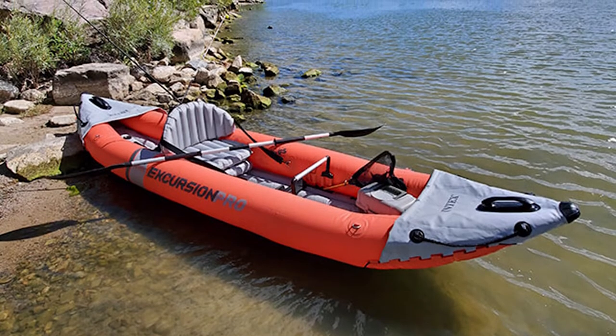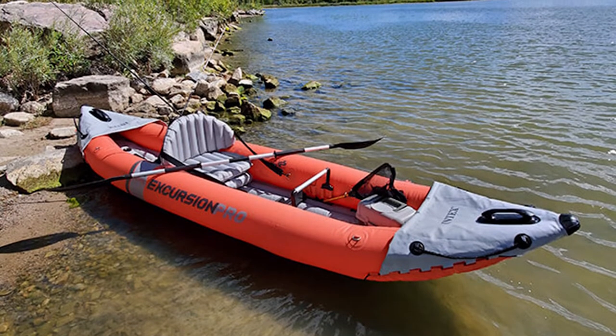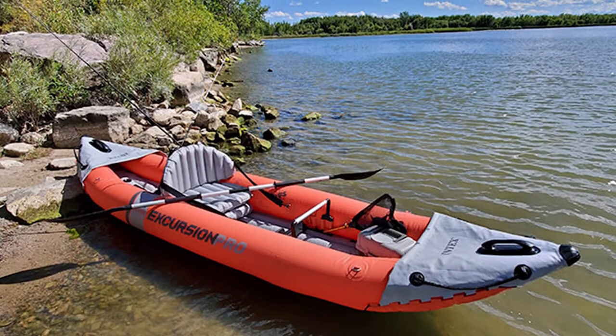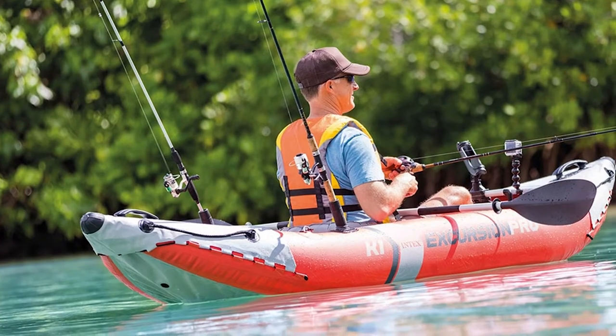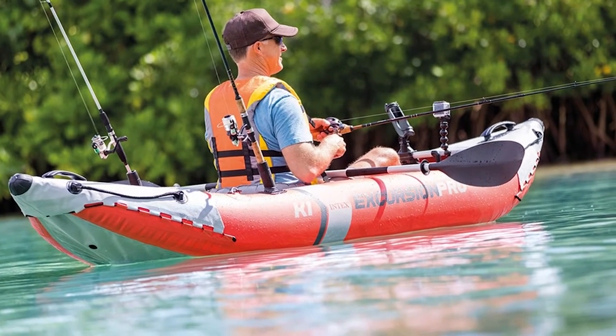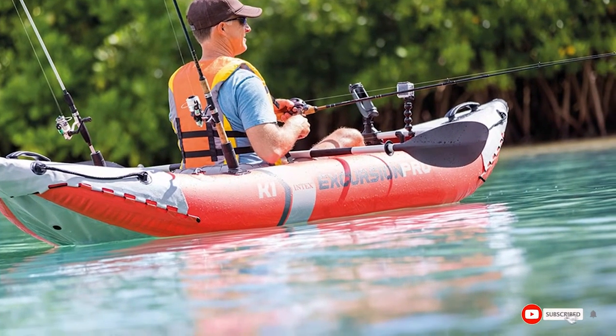There are also two flush-mount rod holders, though those are hardly usable. Overall, the Intex Excursion Pro is pretty well equipped for its price. The better, more durable construction makes this kayak suitable for longer fishing trips or even overnight camping trips if you paddle it solo.